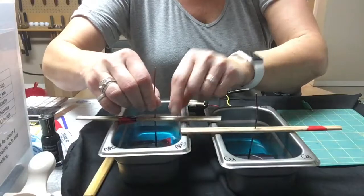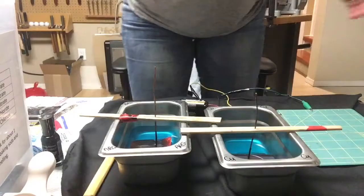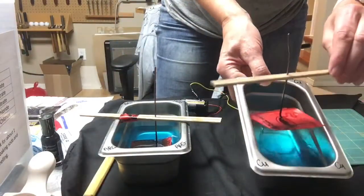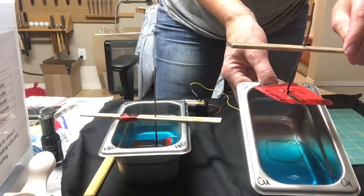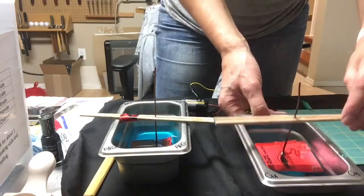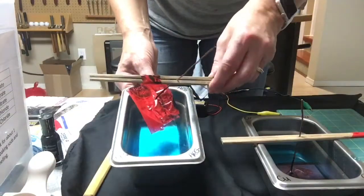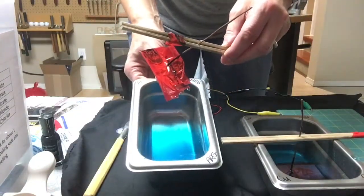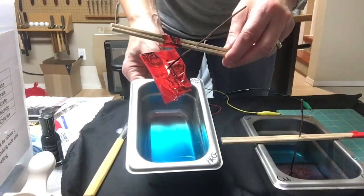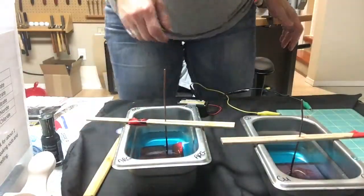I'm just going to check the positioning again. If you look at the bottom of the pan there is a little discoloration from a previous etch — this is actually my copper etching pan and the staining down there is more significant and harder to get off. There's the Argentium etching pan and the sterling silver etching pan and you can see it's a nice clean blue color down there.